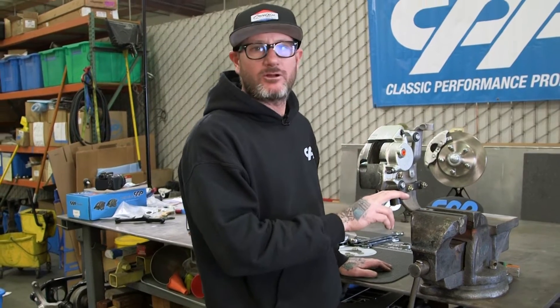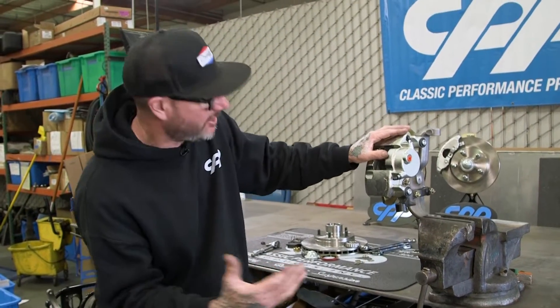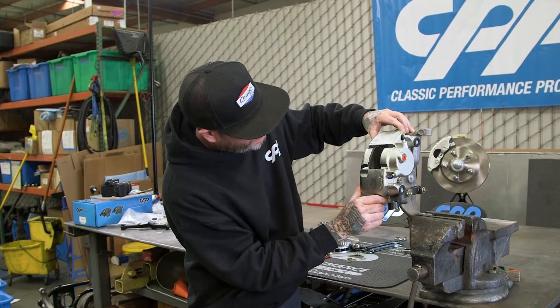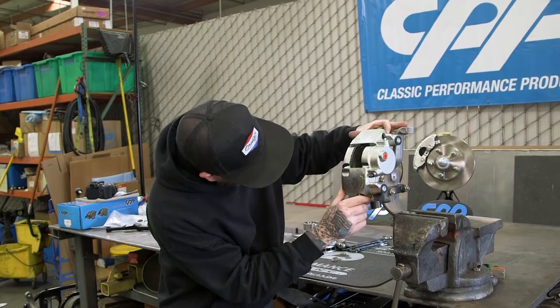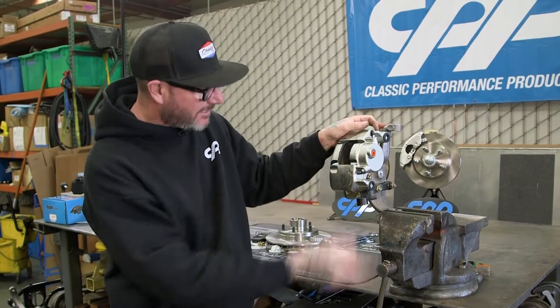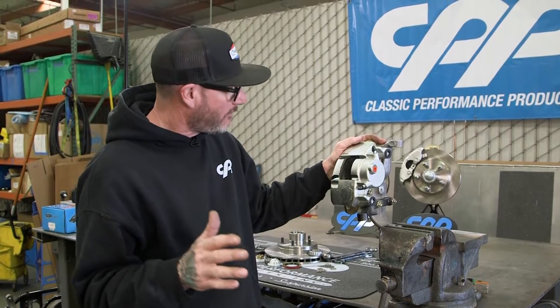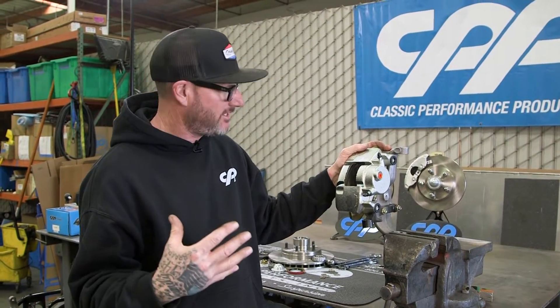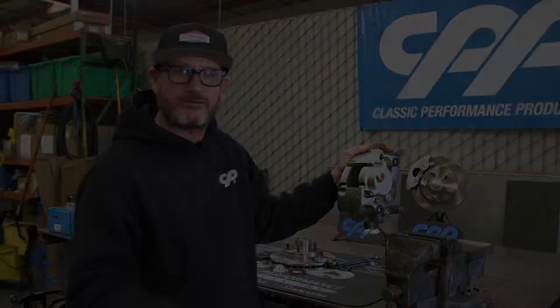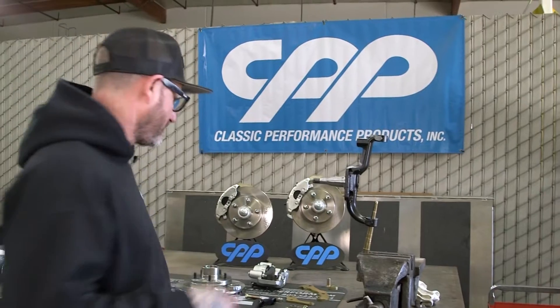I went ahead and let the steering arm air cool, reassembled everything, checked clearance — it looks really good. I also cycled the caliper back and forth because this is what it's going to do with pad wear. Everything looks really good. So all that's left is I'm going to pull the steering arm back off, put a fresh coat of paint on it, and while I'm at it, I'm going to paint the spindle, then reassemble everything from start to finish and get ready to ship this thing off. Everything's all painted up — time for final assembly.